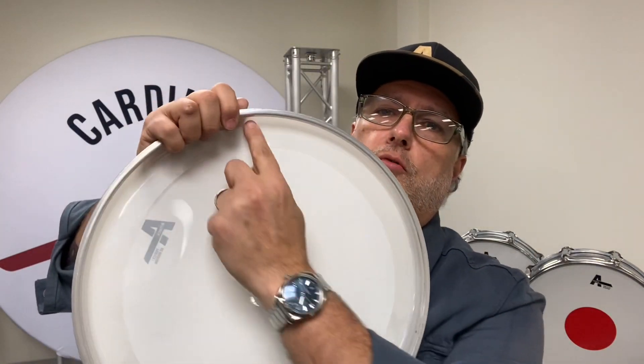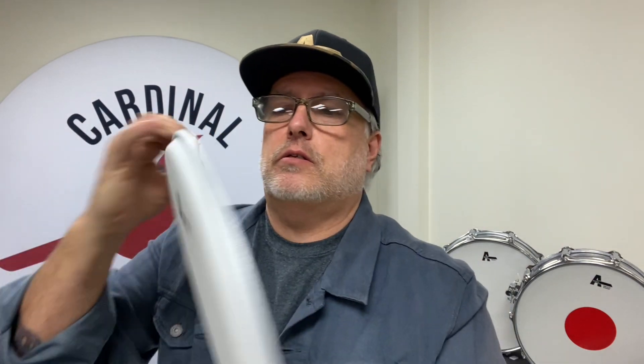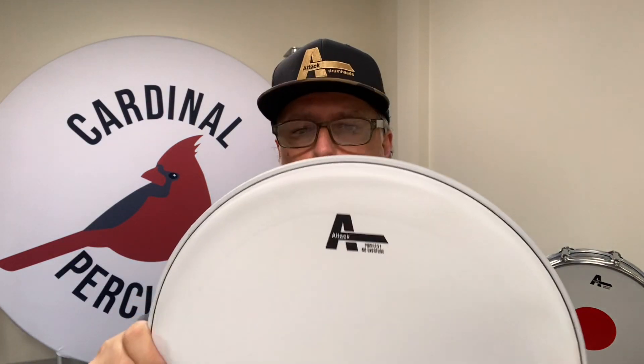ProFlex 1 No Overtone. What this has is a control ring underneath — we call it the no overtone ring. This ring, from the collar out, is about one inch. So this is the ProFlex 1 No Overtone, and it's very focused, controlled sounding, one ply head.